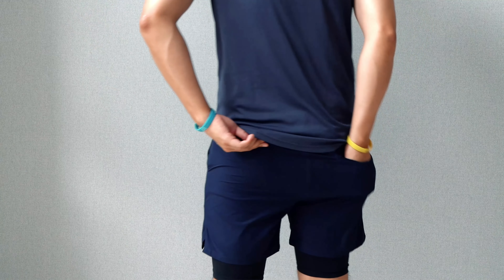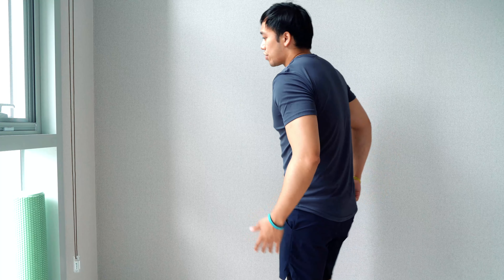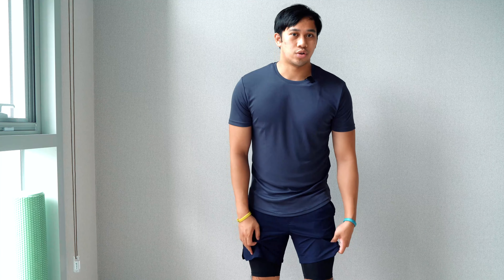For anything light to medium intensity, this is absolutely going to do the job. In terms of the back, we have one open back pocket, which is good for your wallet — adds some practicality for everyday use. Overall, these just feel really light; the outer shorts are again very thin and very mobile.